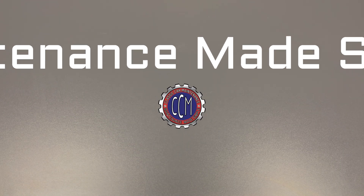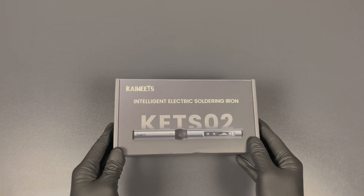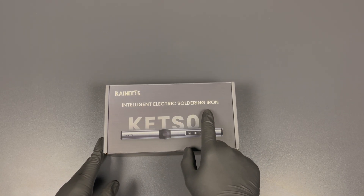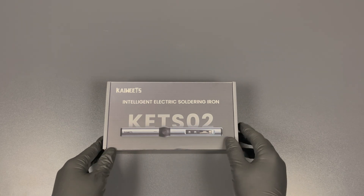What's up guys? Welcome back to the Classic Car Maintenance channel. In today's video, we're going to review the Kiewitz Intelligent Electric Soldering Iron, the KETS-02.